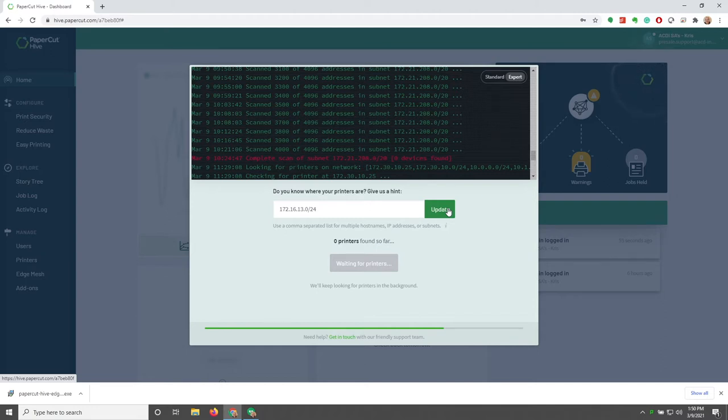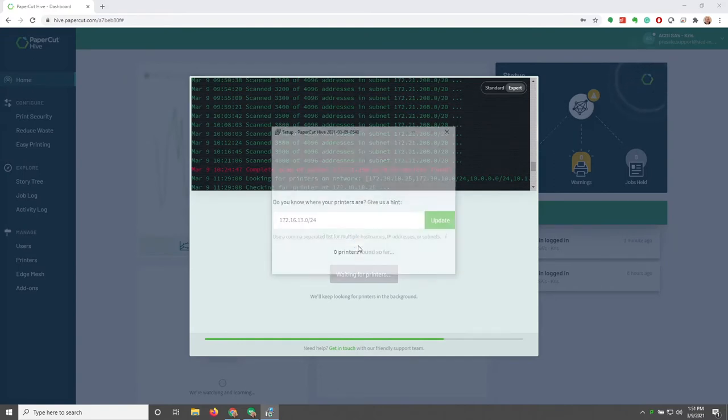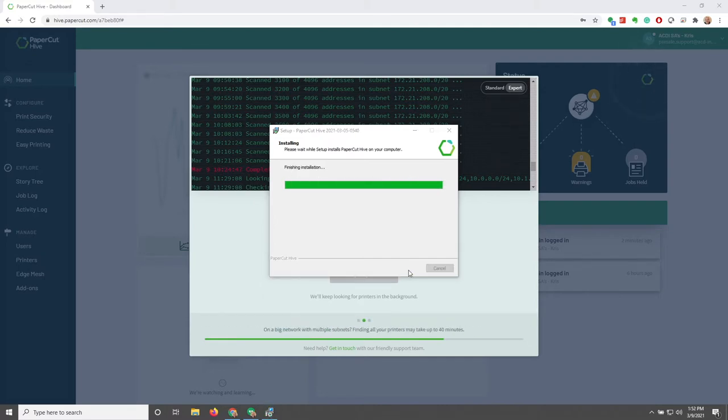It does normally take a little bit of time for those printers to be discovered, especially on bigger networks. So I'm going to run the executable while we're waiting for some printers to get discovered. There is nothing too complicated with this executable — when installing an edge node, you can basically click Next through most of the prompts and it will finish installing in the background. Once the installer finishes running, the window will disappear and we can circle back to our printer discovery.